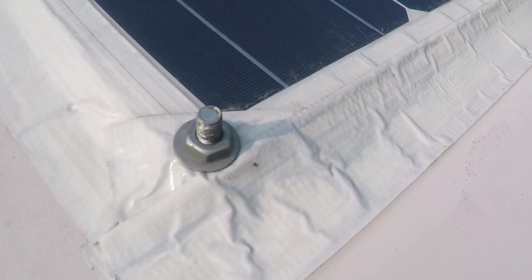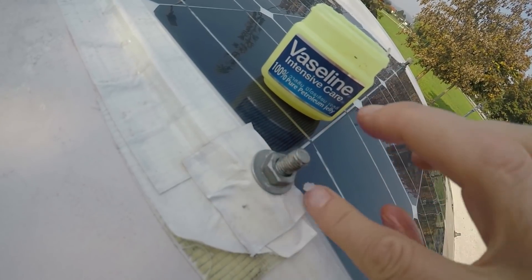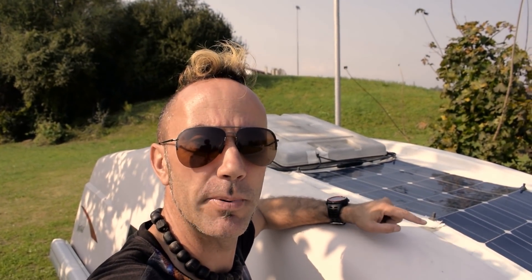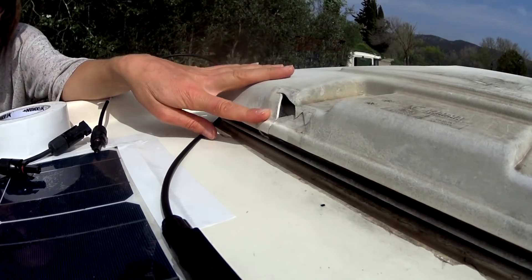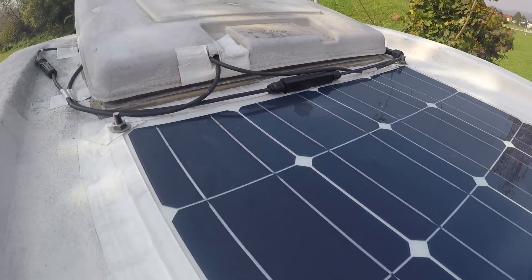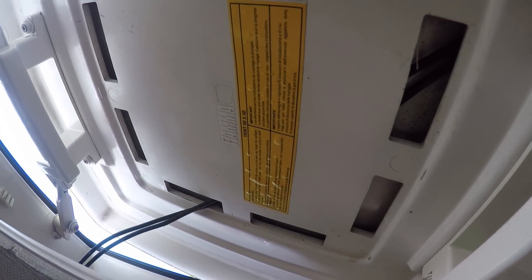To stop wind getting underneath, we used gorilla tape all the way around the outside of the panel. Six months later the panel hasn't moved, the tape hasn't come off, and we've had no issues whatsoever. We were a little worried about the bolts going rusty, but we applied a little bit of Vaseline to each bolt and washer and it's been completely fine — no signs of rust. For the cables, we were lucky that there was actually a crack and a small hole in the sunroof, so we fed the cables through that.